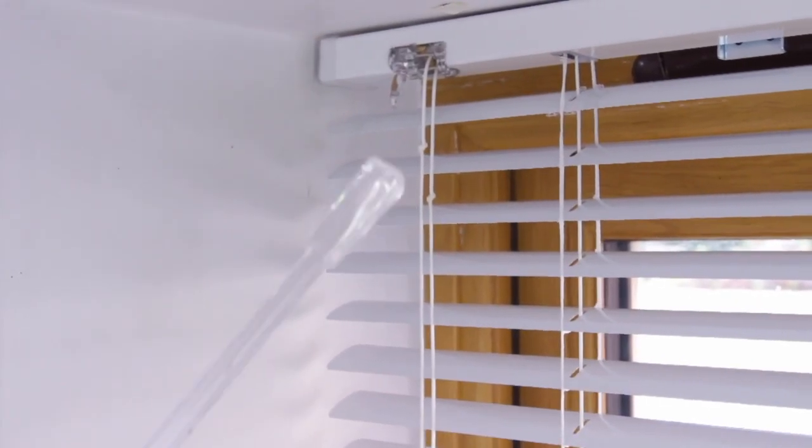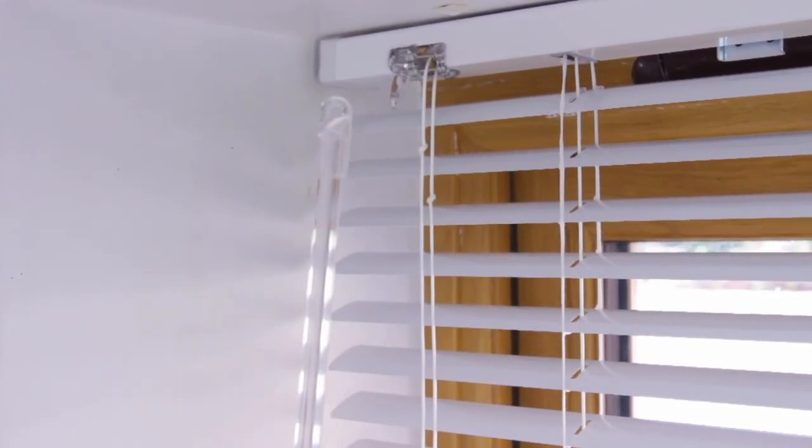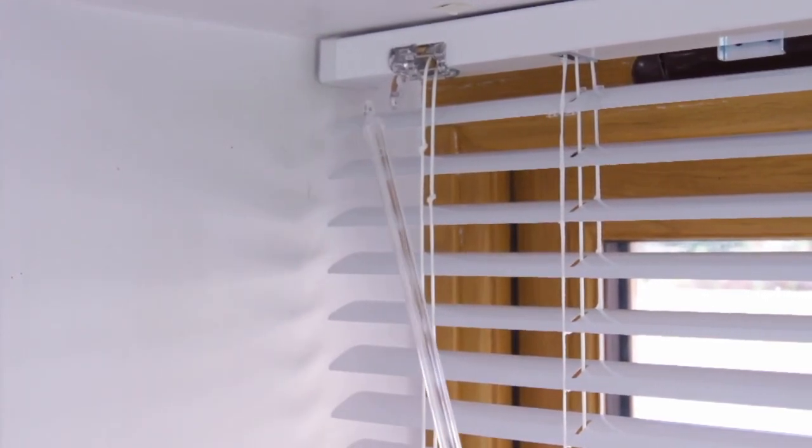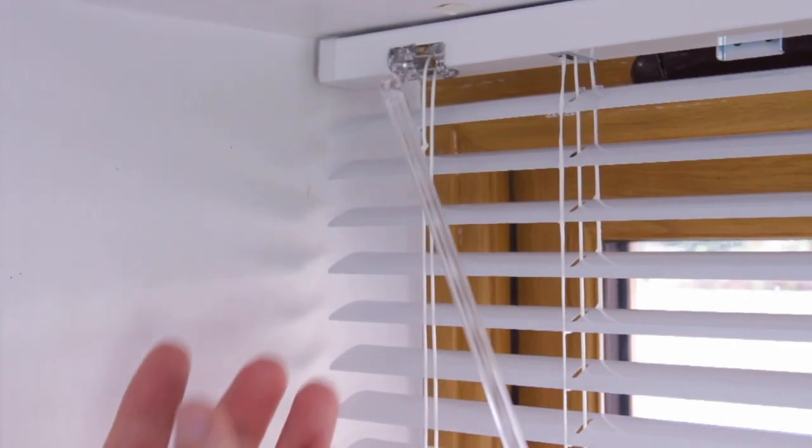Last we need to fit the wand. You can see here it has a little hook on it, and basically we just need to push that through the clear plastic piece on the top of the Venetian blind.